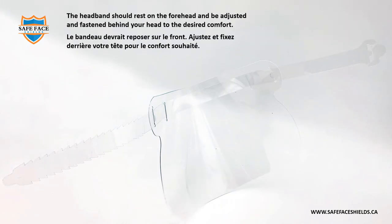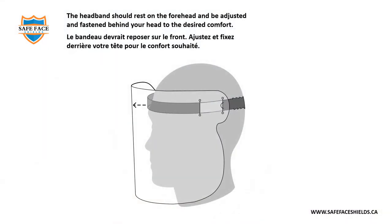The headband should rest on the forehead and be adjusted and fastened behind your head to the desired comfort. Le bandeau devrait reposer sur le front. Ajustez et fixez derrière votre tête pour le confort souhaité.